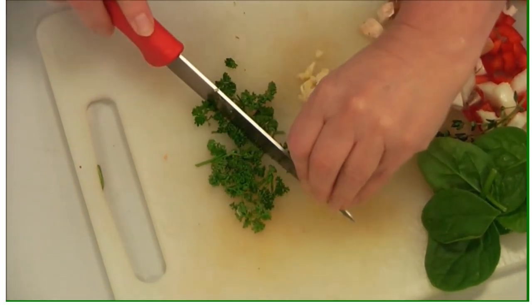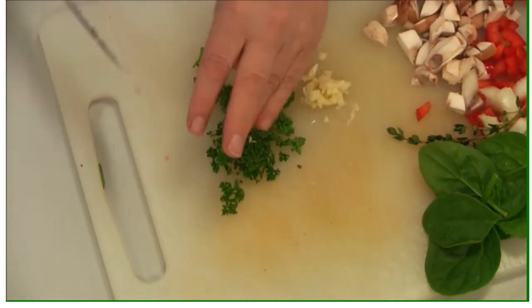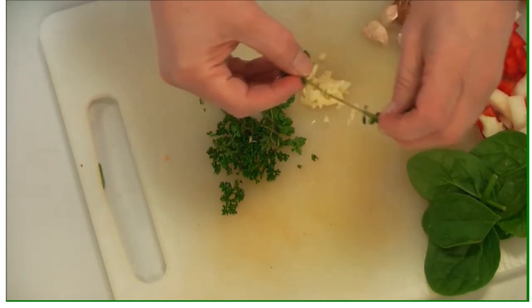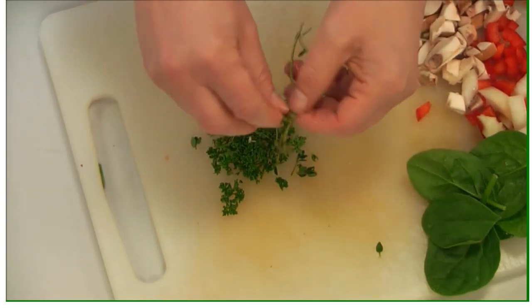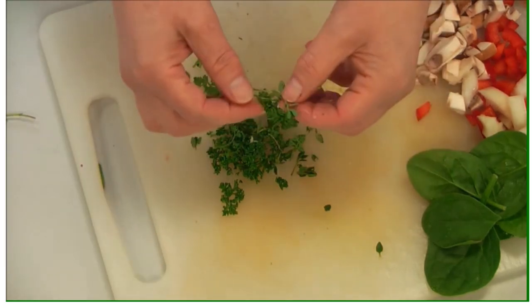Grapes or sultanas also work well in a chicken salad. You could turn this into a coronation chicken — there are lots of YouTube videos on how to make coronation chicken. This is thyme with tiny little leaves; get the leaves off the woody stem and discard the stem, but the leaves are very fragrant and add a really nice flavour.